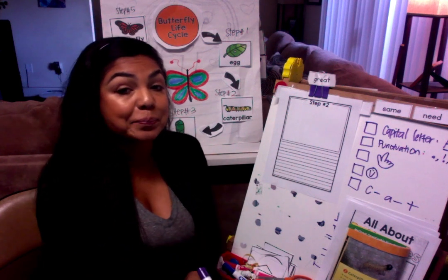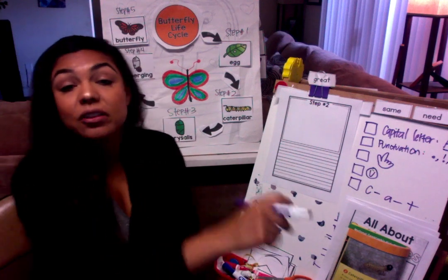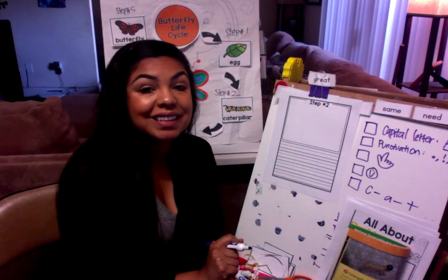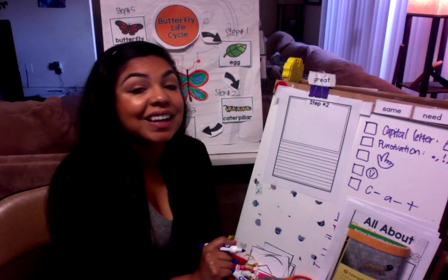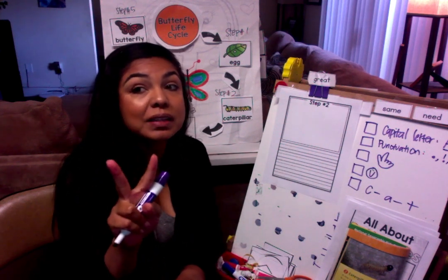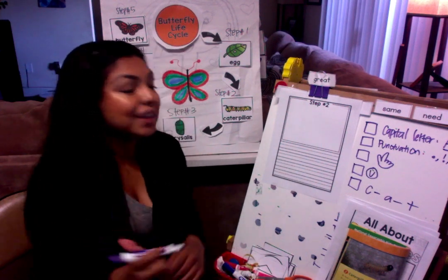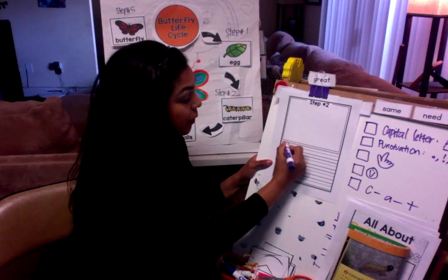For step number two, what are some things that we can write? Caterpillar hatches — good. What else? It grows in just two weeks — good. What else? It eats milkweed — good. So, the caterpillar...